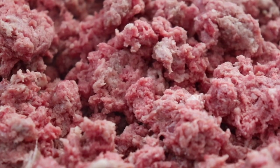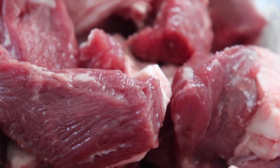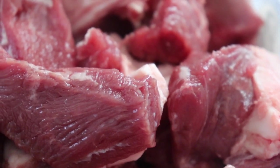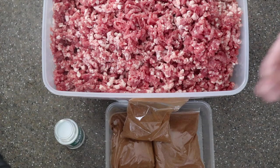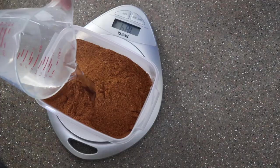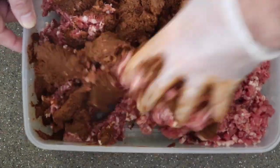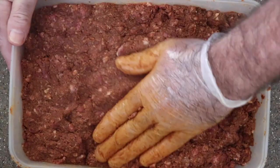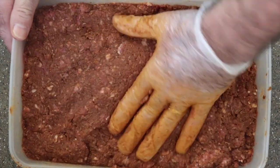Now we will grind the meat for the merguez. You need 1 kilo of beef and 900 grams of lamb. I use lamb leg because you need to use fat. Now we will put all the seasoning for my merguez — I have already my seasoning ready. I will put 200 grams, mix with some water, and put it directly inside. I add the paste and mix. Same as the chicken, I will put it in the chiller and start the pork sausage, the perugina, the Italian sausage.